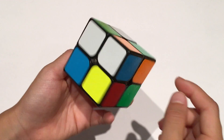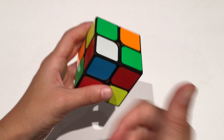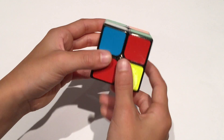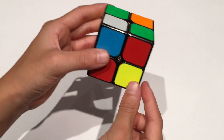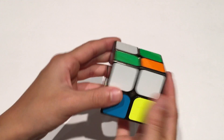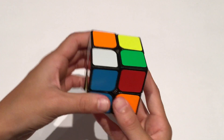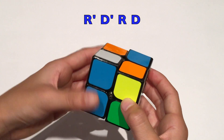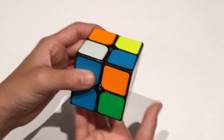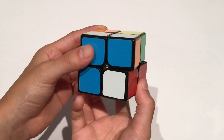Because blue is here, I know this piece has to go here. The other color is orange and red is here, so orange is opposite red — that is correct. To get the piece in place, first figure out a way to bring it right under the spot where it goes. Make sure the spot where your piece goes is on the top right. Then just bring the piece down. Now repeat this simple algorithm to get it in place: R' D' R D. You may have to do it a couple more times depending on which way your piece is oriented.